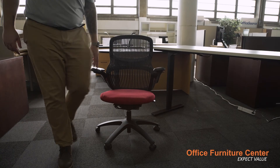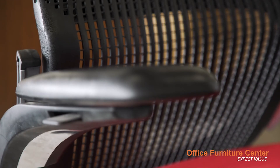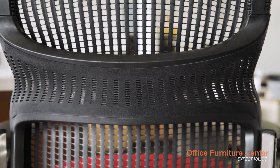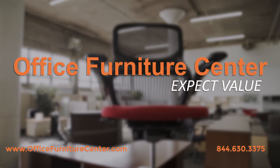Step 5: place your chair on the ground and sit in it to lock the components into place. Your Knoll Generation chair is now fully assembled. If you have any questions about how to assemble your chair, our team is standing by to help. Thank you for your business, and if there's anything else our team can do for you, please let us know.